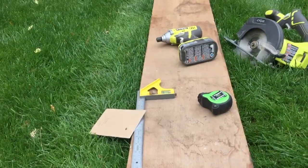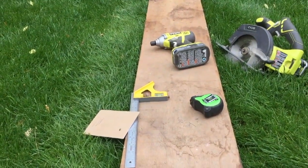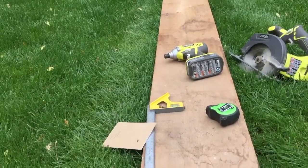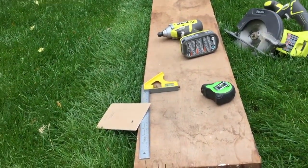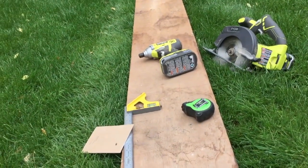The wood I'm going to use for the container is cedar. I want to make this very simple and get it done quick. You can see I've got a square, a tape measure, a driver, and a battery-operated hand saw.